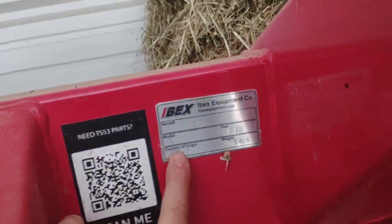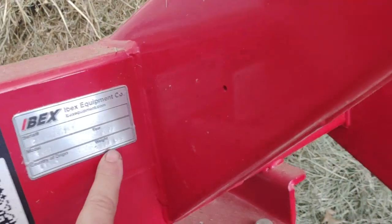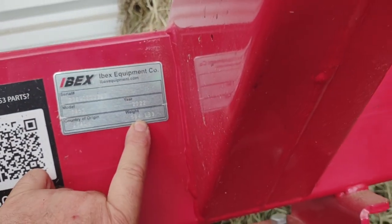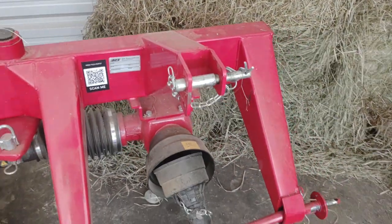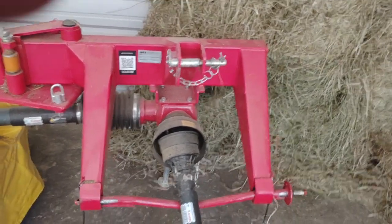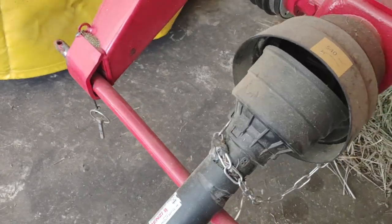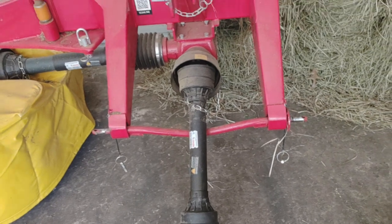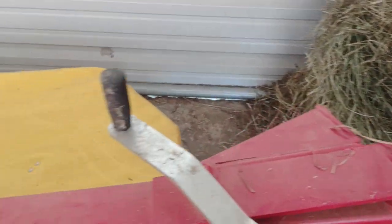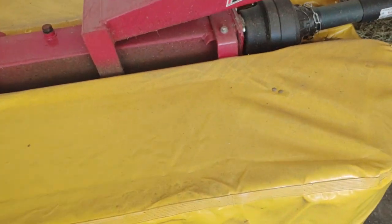Here's our drum mower — also ibex equipment. Country of origin: Italy. It weighs 884 pounds, so you've got to have a pretty good tractor. Our tractor will lift about 980 pounds according to John Deere, so it's right at the limit. The three-point hitch on this is movable — it lets it sway a little bit to the contour of the land.